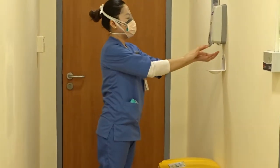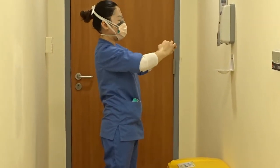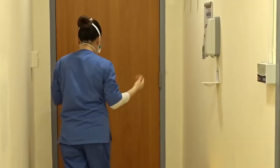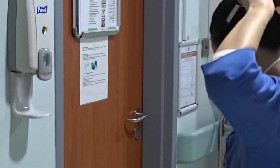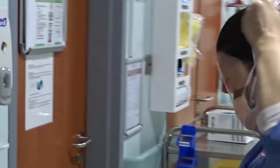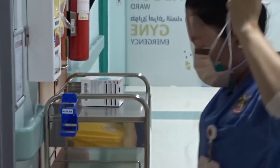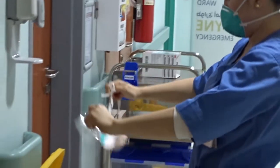Perform hand hygiene for 15 seconds. Remove the face shield by grabbing the strap at the back of your head. Slowly remove it down and away from your face using the sniff position: bend forward, eyes forward, chin out. Dispose of the face shield into the garbage.